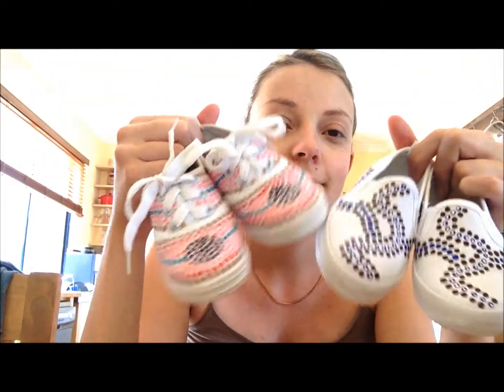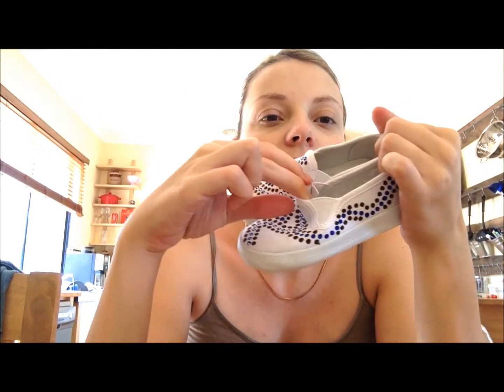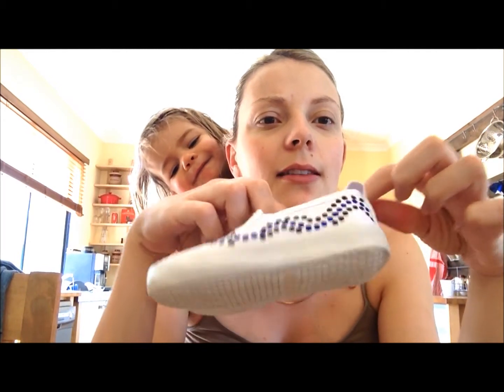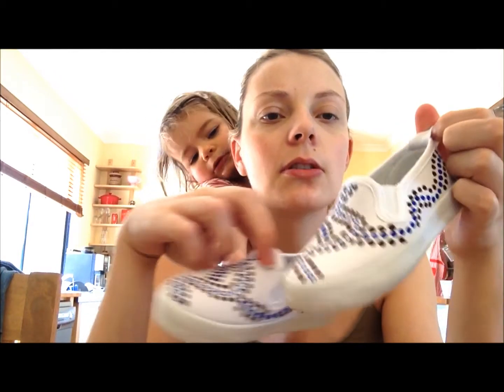I actually wanted some in my size — I think that would be so cool. The little boys ones are a bit different because they've got a stretchy section, which is probably a bit easier for kids. They've also got a loop there so they can put their little finger in and just pull them on.